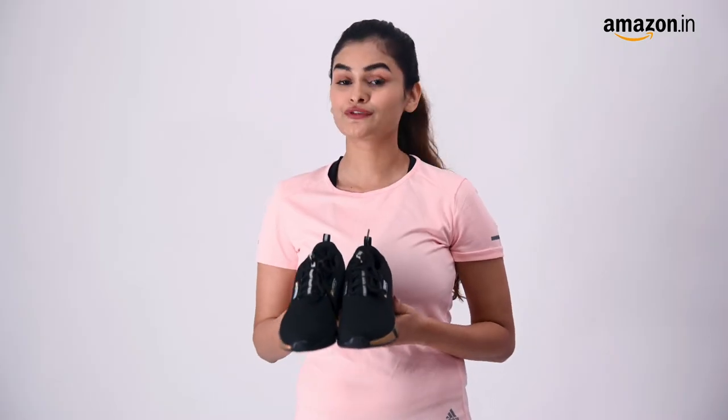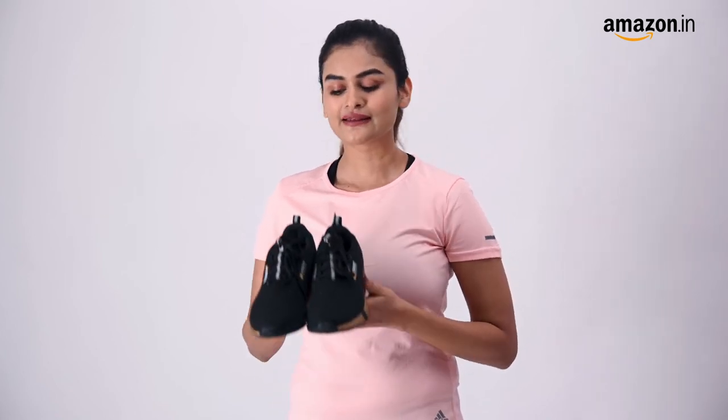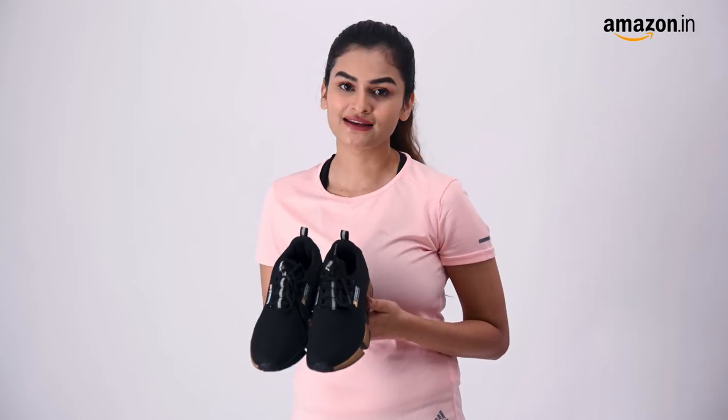So that's it guys. If you're looking for a pair of running shoes that complement any sportswear, then a pair of Campus Alexa running shoes is something you should highly consider.